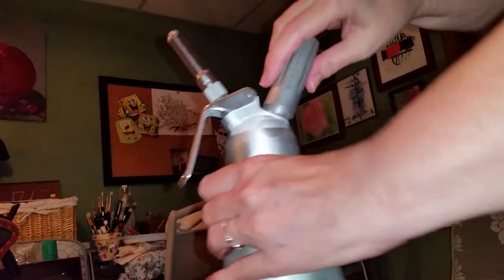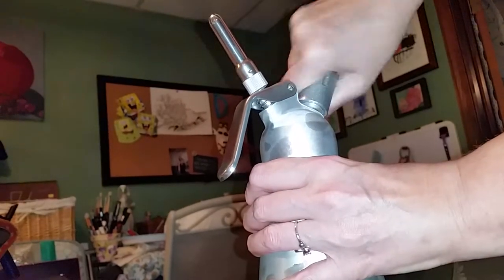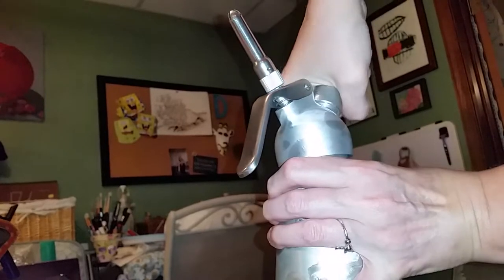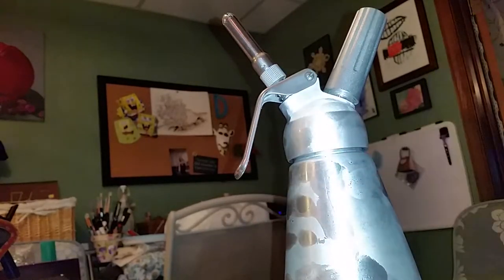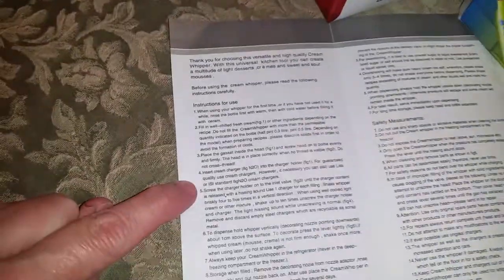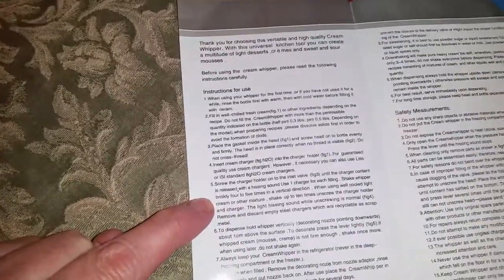For safety — which is an awesome thing — you just put this on here and start screwing it on. As you screw it down, it's going to puncture and then you'll hear it. Screw the charger holder onto the inlet valve until the charger content is released with a hissing sound. One charger for each filling.